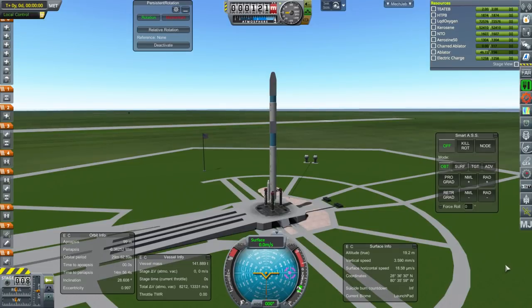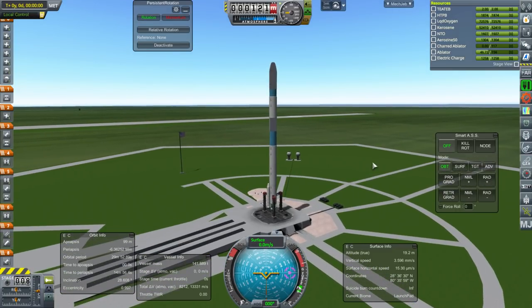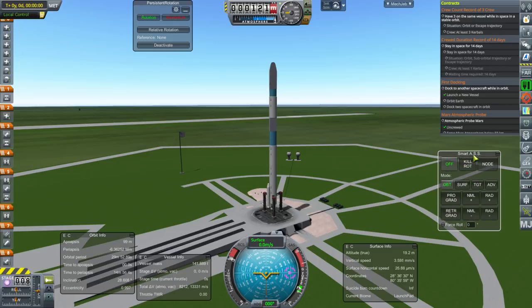Hello everyone and welcome back to my Realism Overhaul with RP1 series in Kerbal Space Program 1.3.1. In this episode, we begin with a couple more Venus probe missions — we're launching the backups just in case. Then we'll move on to other things: we need to fulfill a docking contract, and then I'm going to start testing some hardware for a future moon landing.